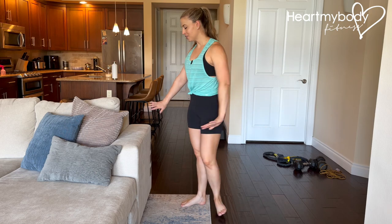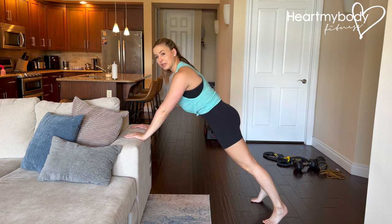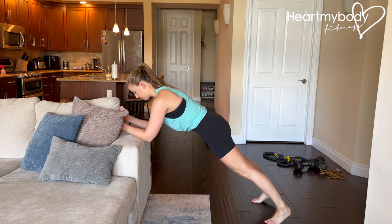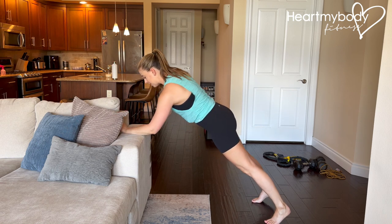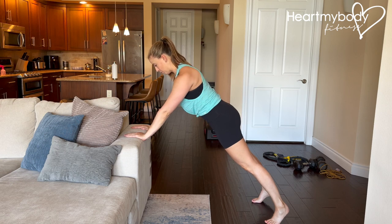For this elevated plank variation, place your hands on a stable elevated surface and walk your feet back into a plank. If you prefer, you can always come down onto your forearms for this. Straighten your legs, squeeze your glutes, and engage your core. Drop your shoulders down away from your ears and gaze diagonally forward.